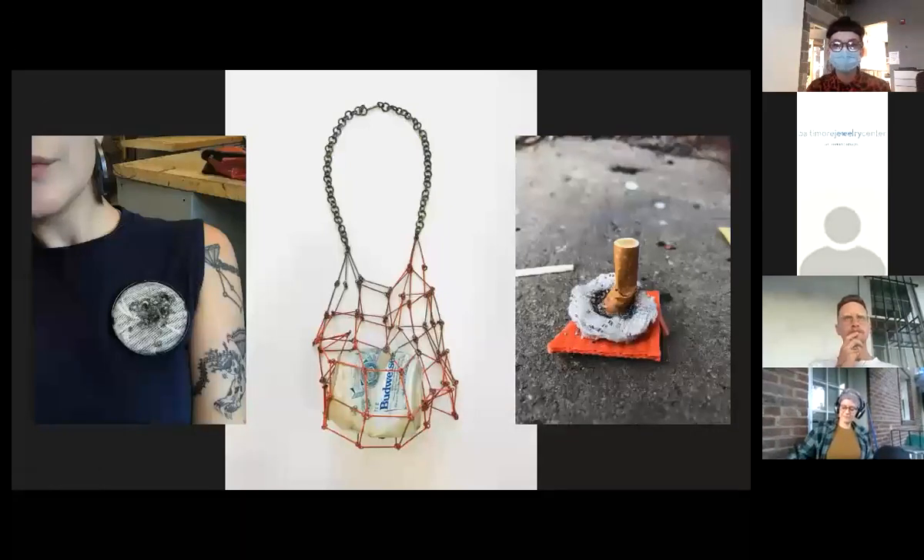These works were also created in my first year of graduate school. Here's where I shifted into autobiographical jewelry making. I was attempting to relate wearable objects to my story without words, using materials and processes that show evidence of action.